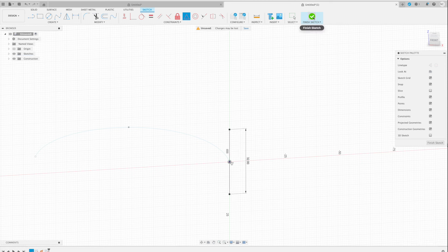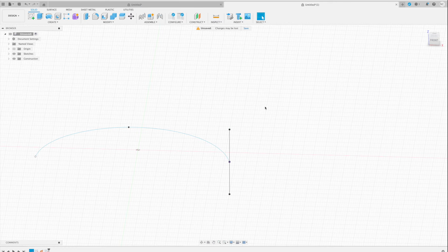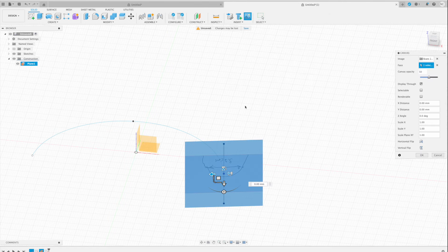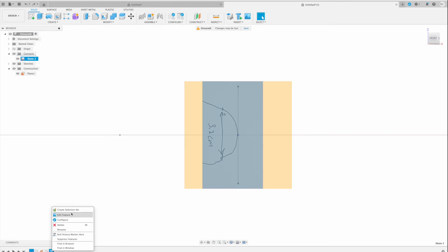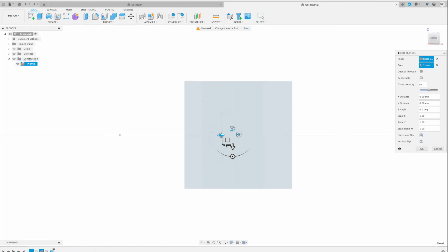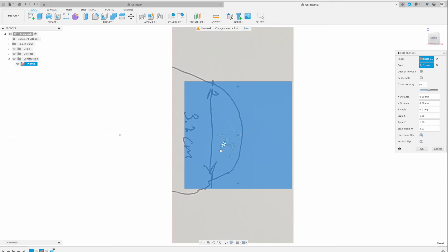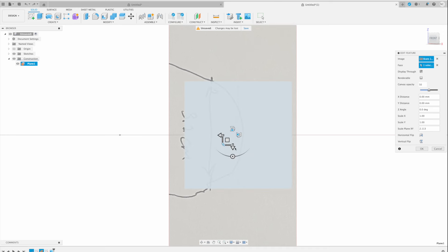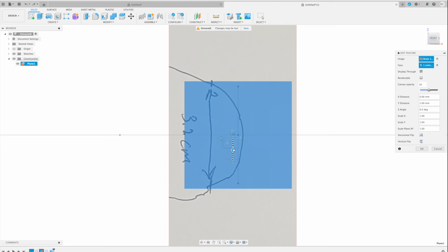The height will be 3.2 centimeters as you can see on the picture. I just need to rotate it 90 degrees. Now I need to match the size — like I did before — so the size of this sketch should reflect the actual size of the boot. And this is where I should be as precise as I can.